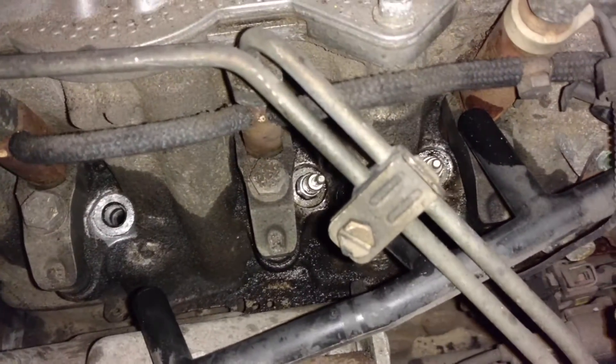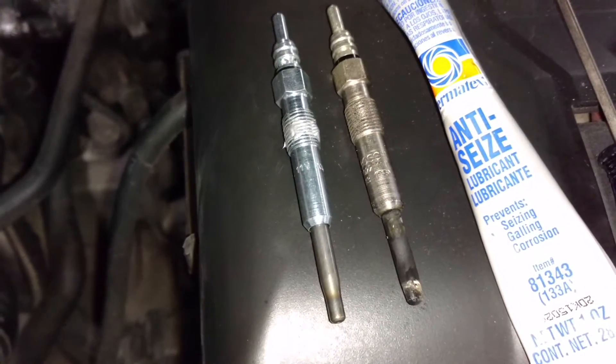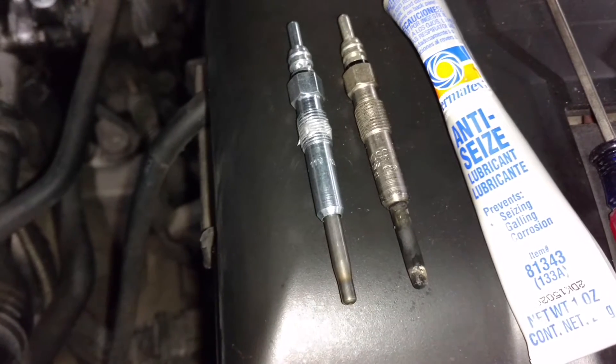I didn't remove these three yet, but they should come up pretty easily. Here's the old plug on the right — you can see the end of it burned up a little bit. And there's a new one ready to go in.